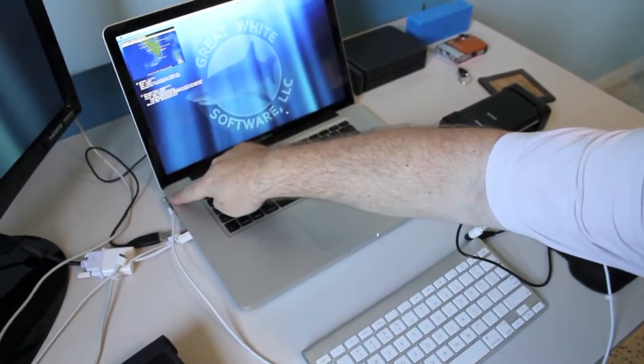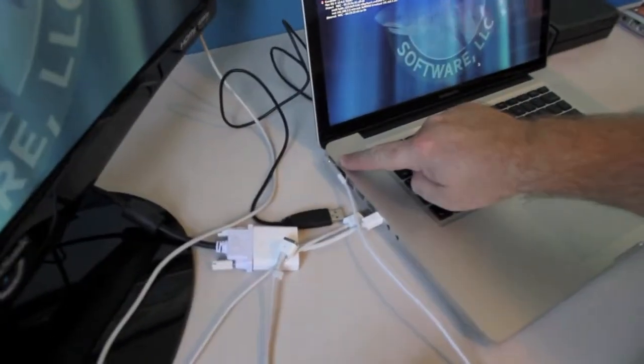As you can see, we're now charging with this device. See the light? When the light's on, it shows you that it's charging the computer.